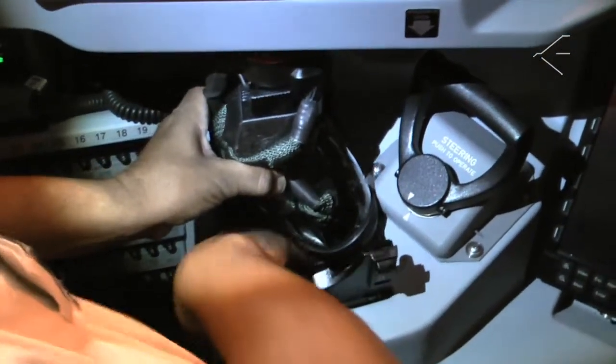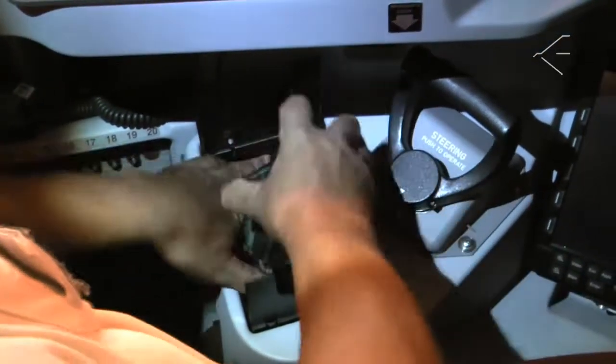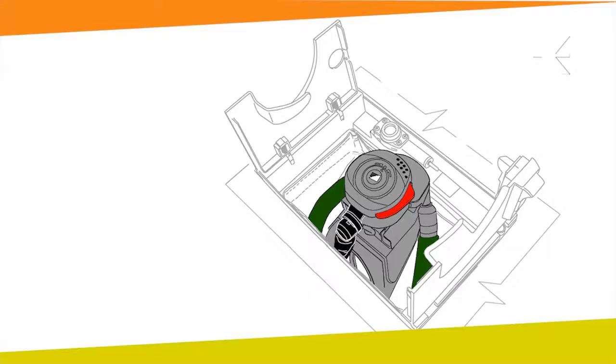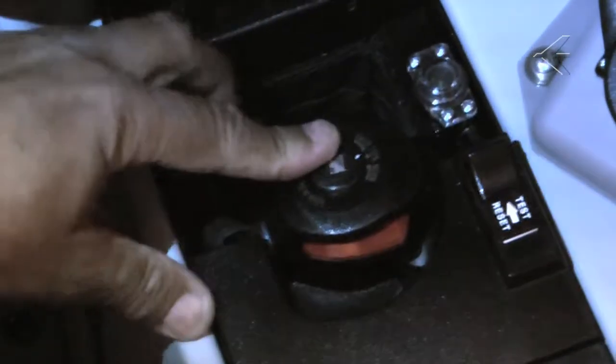Make sure the microphone wire and the oxygen hose are not twisted. Make sure the pneumatic harness does not interfere with the mask retainers. Make sure the mask regulator is at the center of the stowage box. Close the lids of the stowage box.